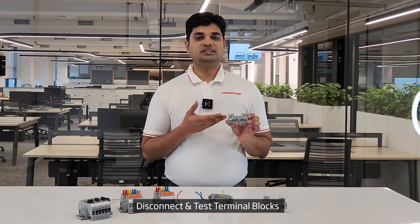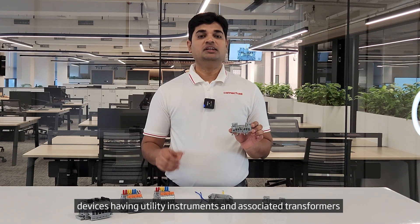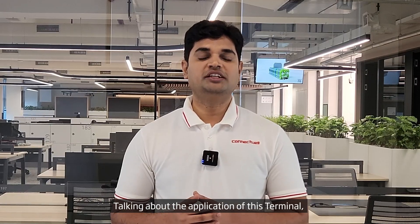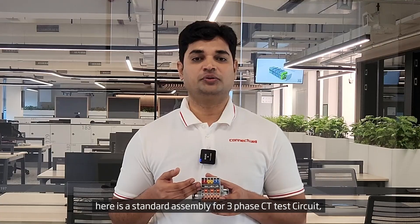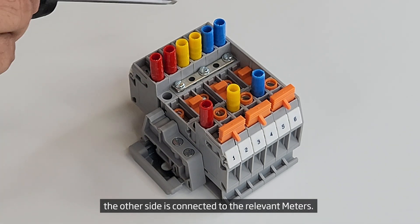Connectable CDS-SITSU disconnect and test terminal blocks provide a clear functional advantage for devices having utility instruments and associated transformers. These terminal blocks are suitable for wires crimped with pin-type ferrules. It is very easy to create complex CT circuits using CDS-SITSU terminals. Here is a standard assembly for a three-phase CT test circuit, where the S1 and S2 wires from the CTs are connected on one side of the terminal assembly and the other side is connected to the relevant meters.